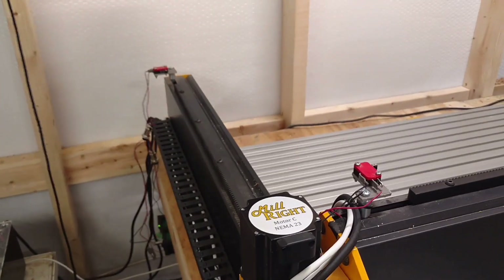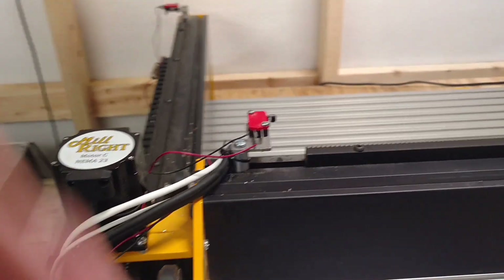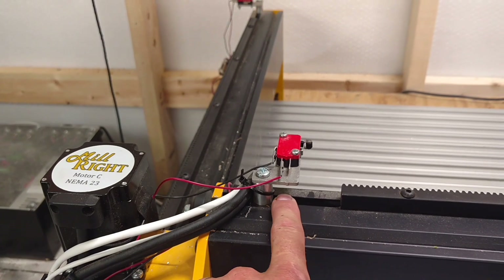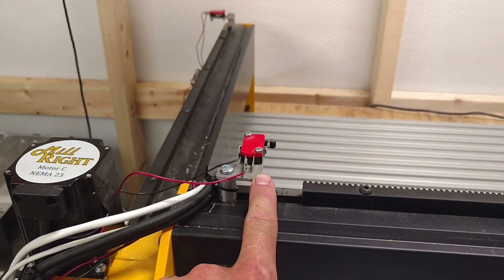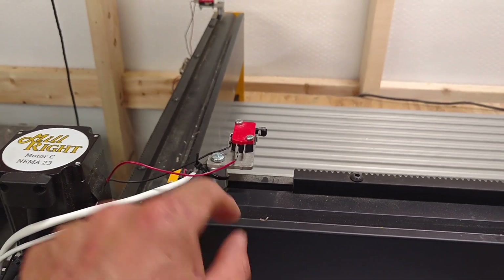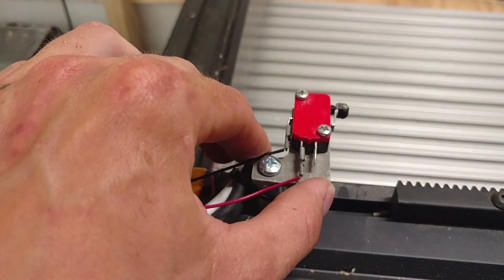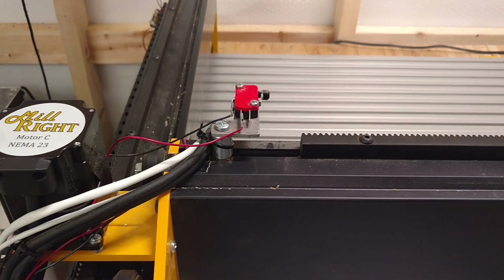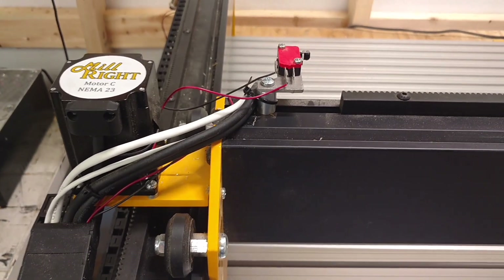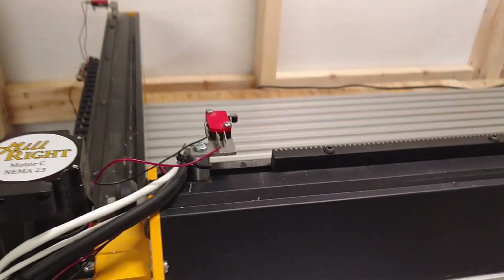As far as the X and Y-axis homing switches, they're pretty simple and they go in pretty identically. You've got a T-nut that slides into the T-slot in the extrusion, a spacer, and a bracket — all going into one assembly into the T-nut and it holds itself together. When you're assembling, you just want to make sure it's relatively squared. It doesn't have to be perfect — you don't need to break out a T-square or speed square — just get it relatively close.